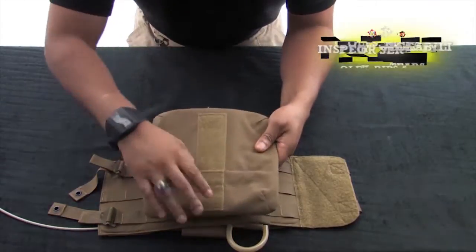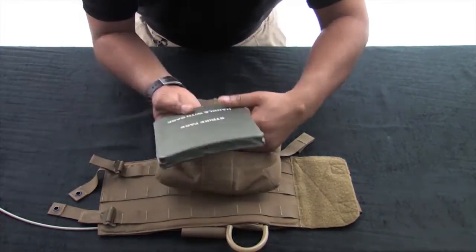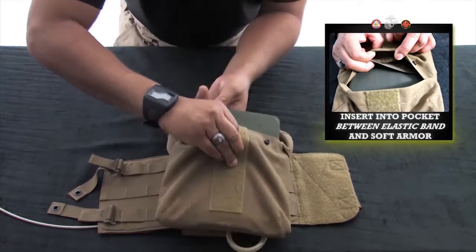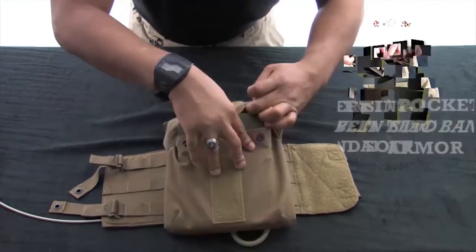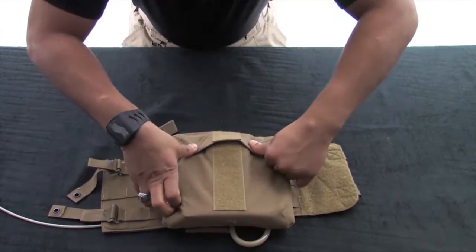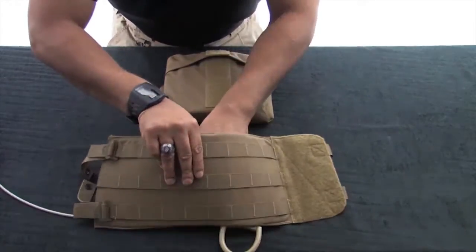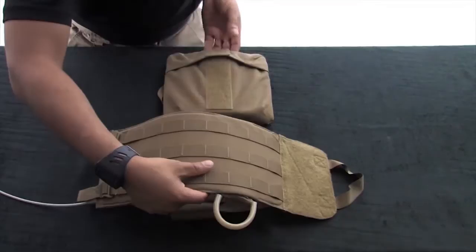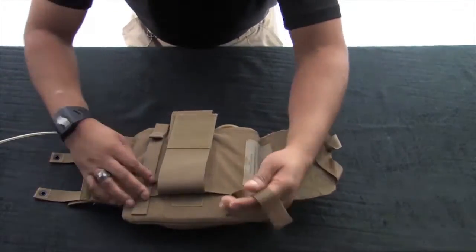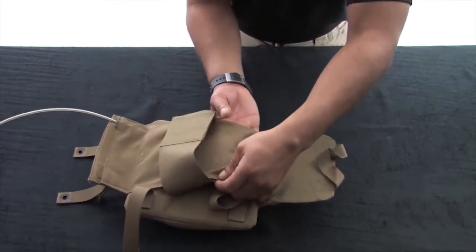Inspect the side plate pockets, noting that the ballistic panel inserts are in the pocket. Insert the side eSAPI into the side plate pocket. For added comfort, there is a removable foam pad behind the soft armor. Insert the side plate pocket into the cummerbund panel by routing the retention straps through the ladder locks located inside the panel.